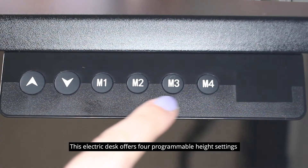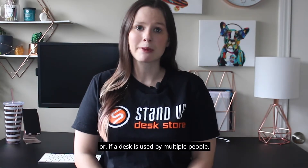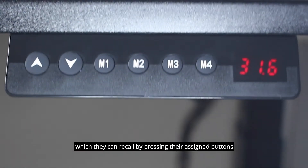This electric desk offers four programmable height settings. A single user might program one or more of these for their favorite sitting and standing heights. Or, if a desk is used by multiple people, up to four users could preset their favorite settings, which they can recall by pressing their assigned buttons.